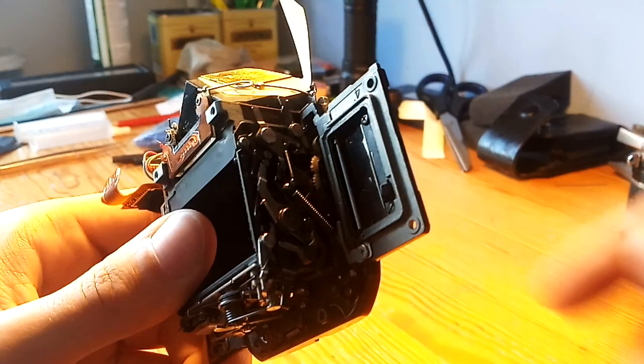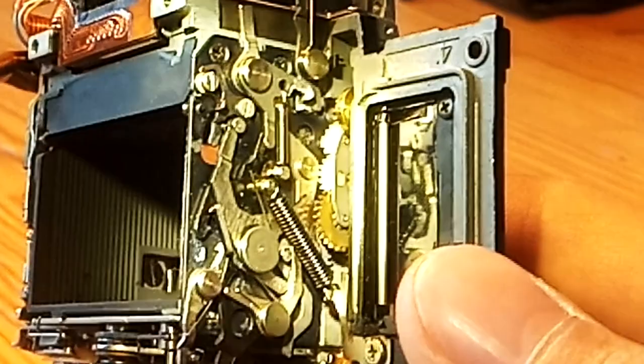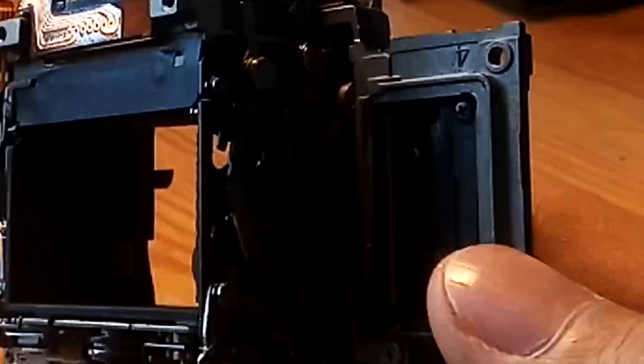It has a mechanism — let me take a flashlight and show you closer. You can see there are some sort of gears, some sort of something going on here.